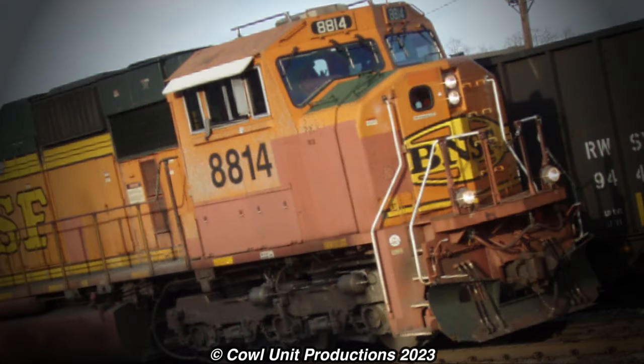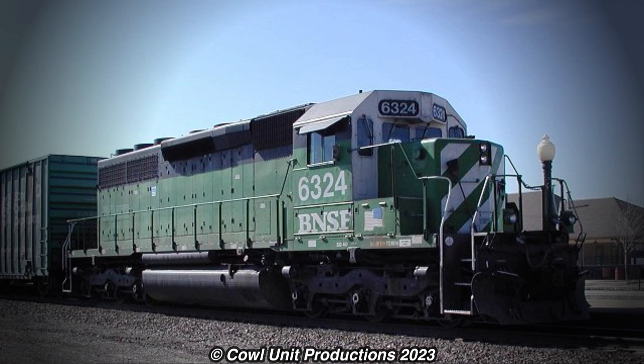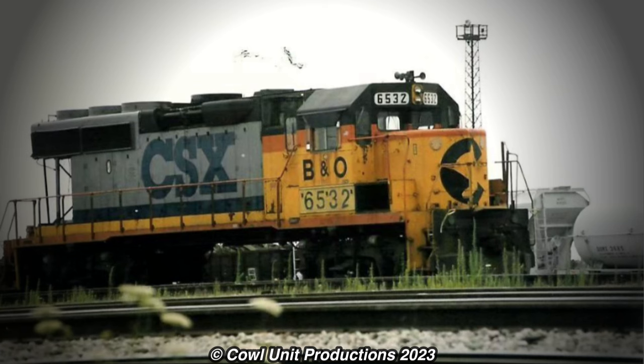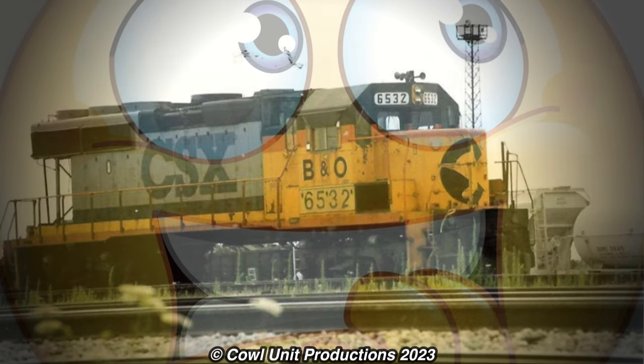Oh my god, whatever happened to that 70 Mac? Like, dear god, that patchwork! At least if it's on the front— Oh! Well, this is something. Hey, Geeky Guys! Look, it's the Chessy Heritage Unit that everyone's been talking about throughout the last few months.